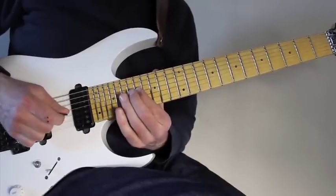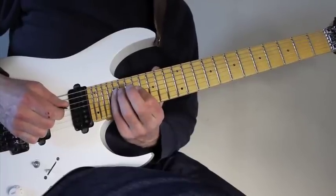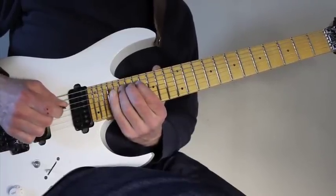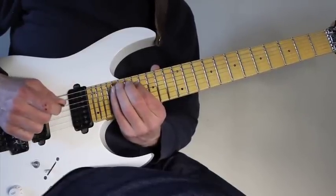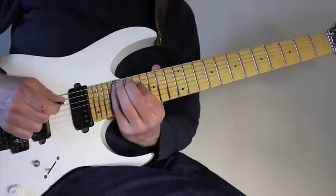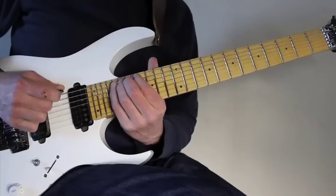So it goes like this: 17, 18, 17, and then down to the A string playing with my little finger: 20, 9, 20, 20, 18, 17. And then on the low E string I play 20, 19, 20, 20, 19, 20.